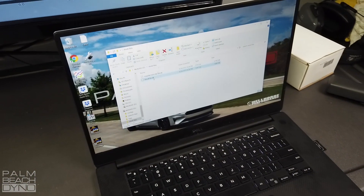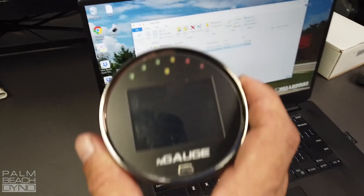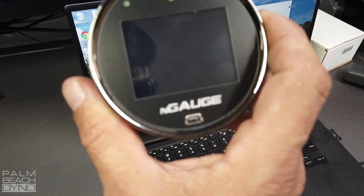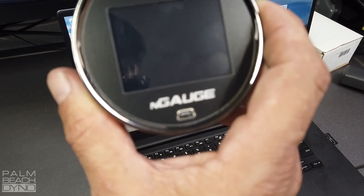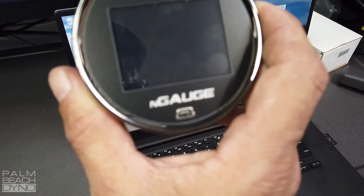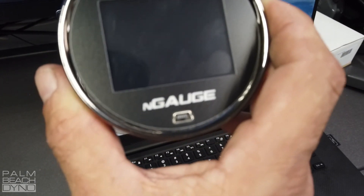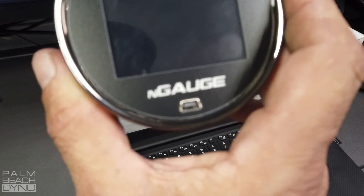One other thing to remember: you can also hook up to the Engage via USB cable, which would basically do the same thing without taking the SD card out. But you don't just plug it in — you have to go into the diagnostics menu and select USB SD. Then it will mount and look exactly like it looks here, if you don't want to have to take the SD card out.